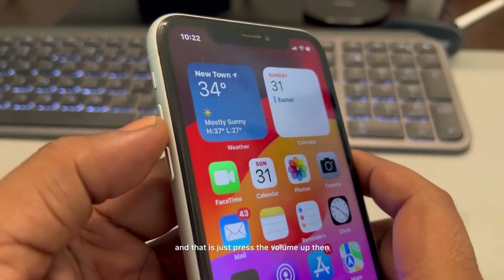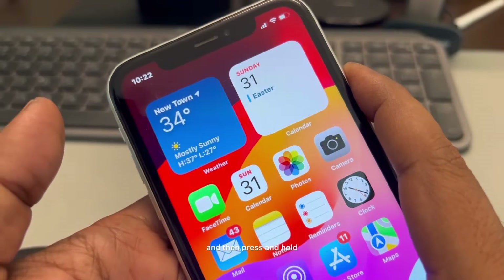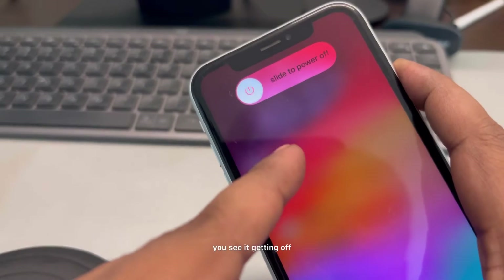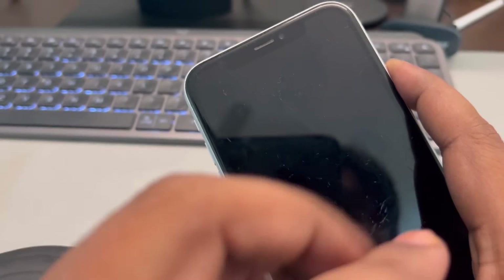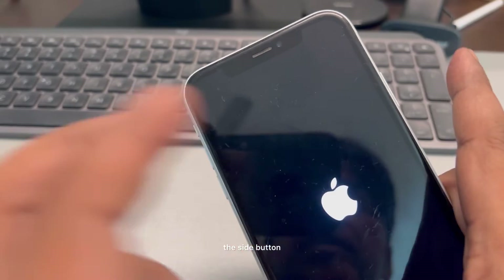The third fix is to forcefully restart your iPhone. Press the volume up, then press the volume down, and then press and hold the right side key until you see it turning off and turning back on with the Apple logo appearing in the center of the screen. Once you see the Apple logo, release the side button.